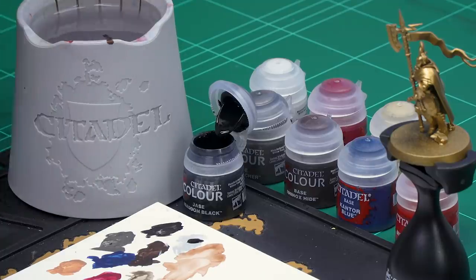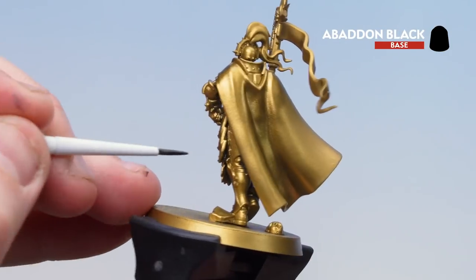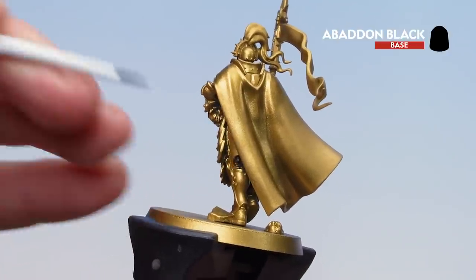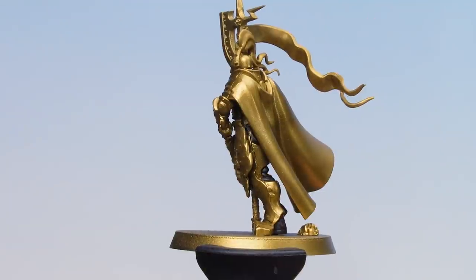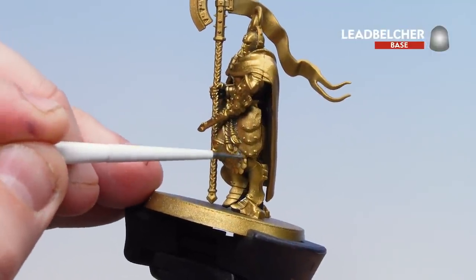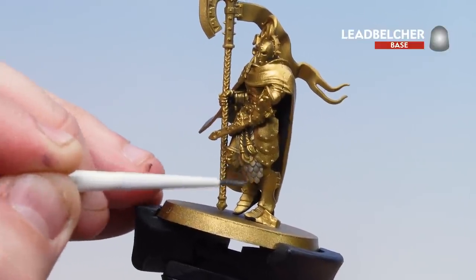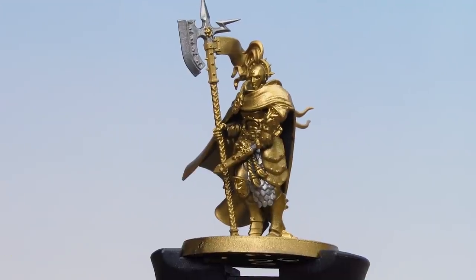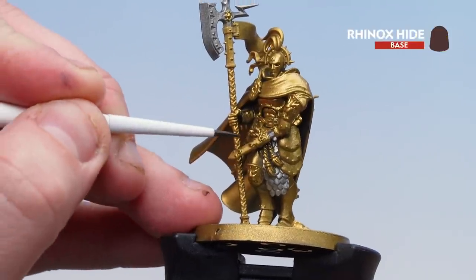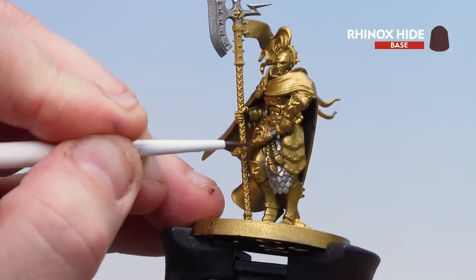As always, just a little bit to the palette, a little bit of water, make sure we get a nice point to the brush and then we're ready to start base coating. We just need to locate those little bits of undersuit and also the back of the boots — again you might want to do a couple of coats. With the black undersuit done, we move on to the silver areas using Leadbelcher — that's areas like the scale mail, the halberd, and also the blade. Then we pick out the brown leather: the scabbard, belt, the straps on the gauntlets and the boots, using Rhinox Hide.